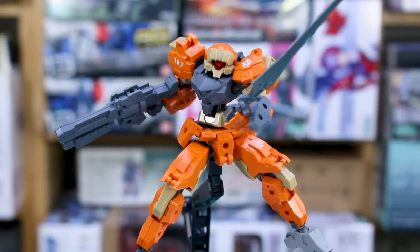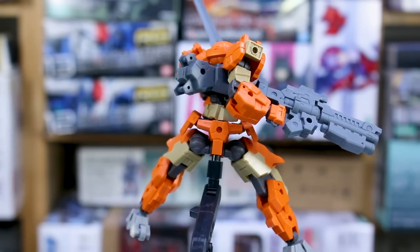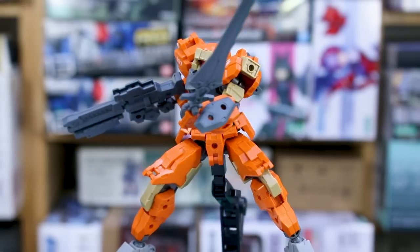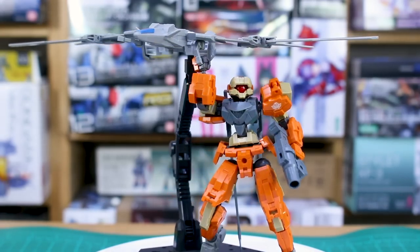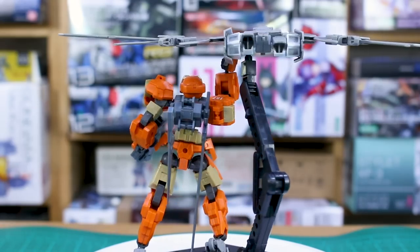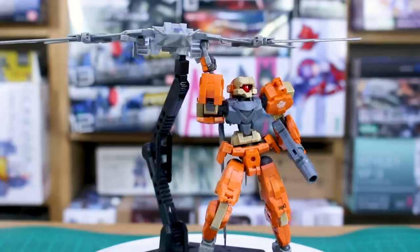For attaching parts to Gunpla bodies, some kits use 3mm peg holes and some use the standard two-peg backpack connection, but not all HG kits have that. If you want to attach any of these parts to a Gunpla kit, just use a 3mm drill to make an attachment point — pretty easy. Thanks so much for watching; feel free to leave questions or comments below. Check out all the 30 Minutes Missions stuff at USA Gundam Store — link in the description — and use my coupon code to save 10% off everything. See you next time!